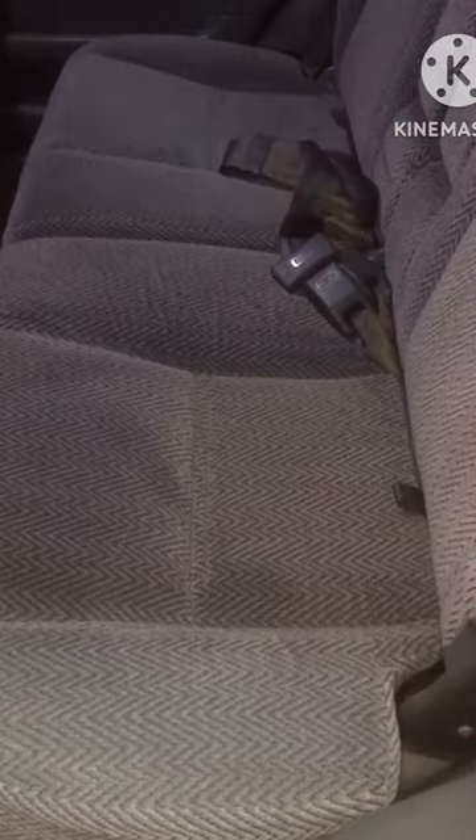Before starting, find this tab here so that you can lift this seat up. First pull this up, get the seat belt out of the way, then remove the headrest.